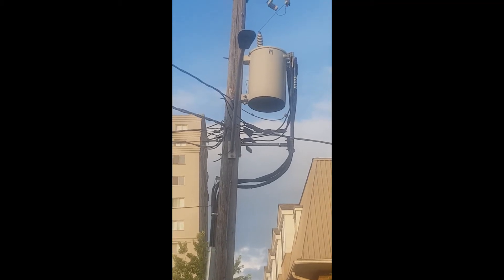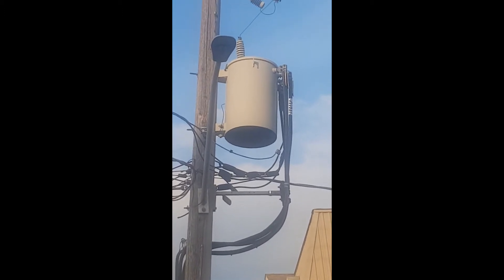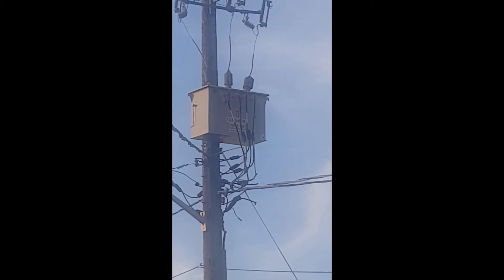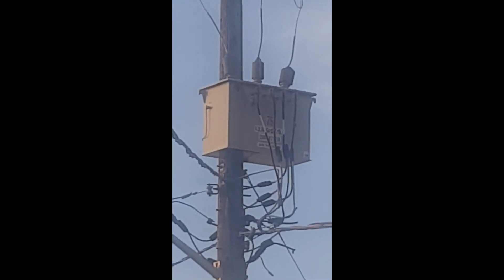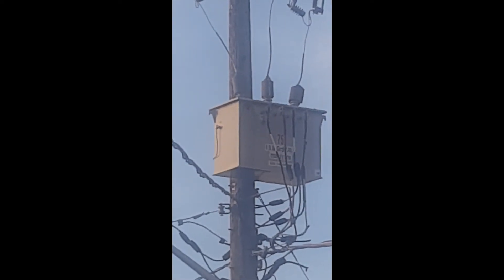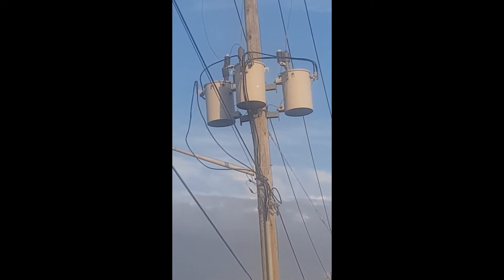Pole-mounted transformers are extremely common in North America at the distribution level, and these transformers are either single phase or three phase. The three phase comes in two different configurations: either as a single unit three phase — one tank that has all the windings, with the three phase conductors connected through the high voltage bushing — or as a bank of three single phase transformers.